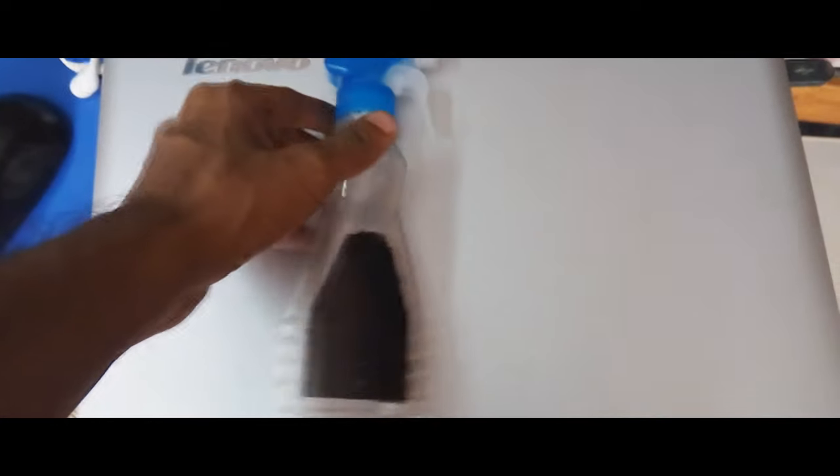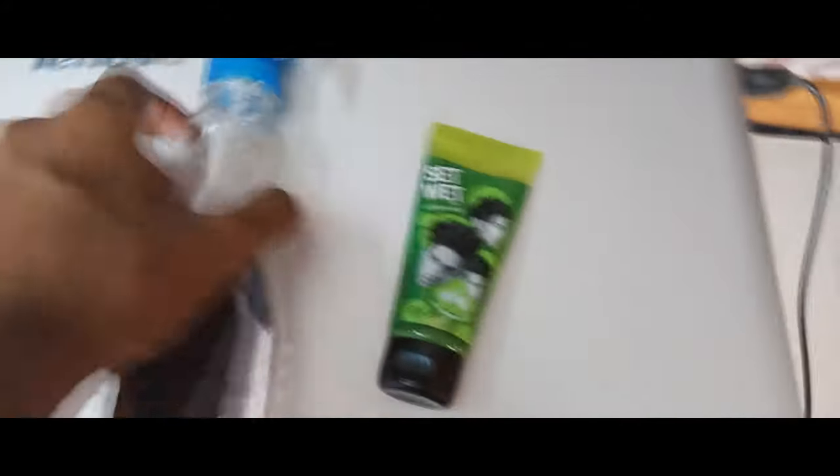First thing: spray bottle. Second thing: hair gel. Third thing: salt. Let's go make a salt spray.